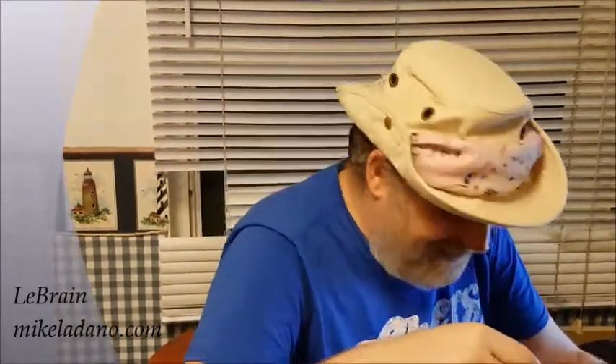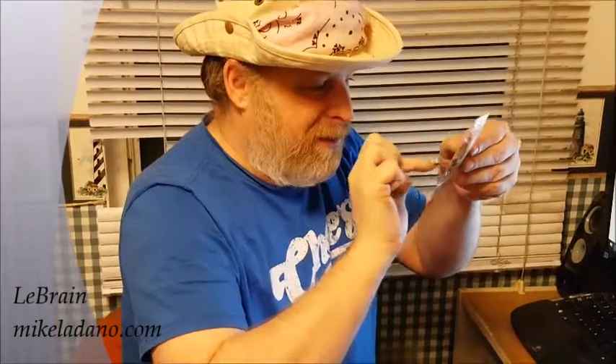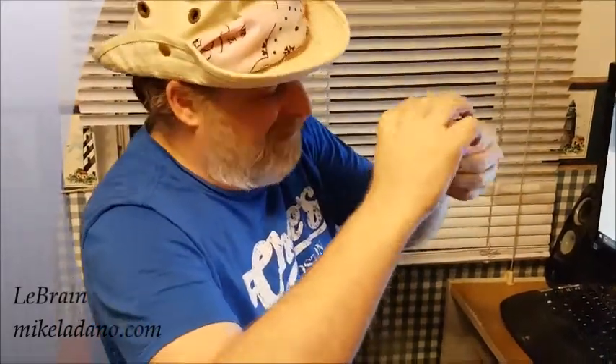I am opening the crickets — they're in a little baggy. Can you see those? Yes you can. Okay, there are one, two, three, four, five, six, or seven crickets in here.